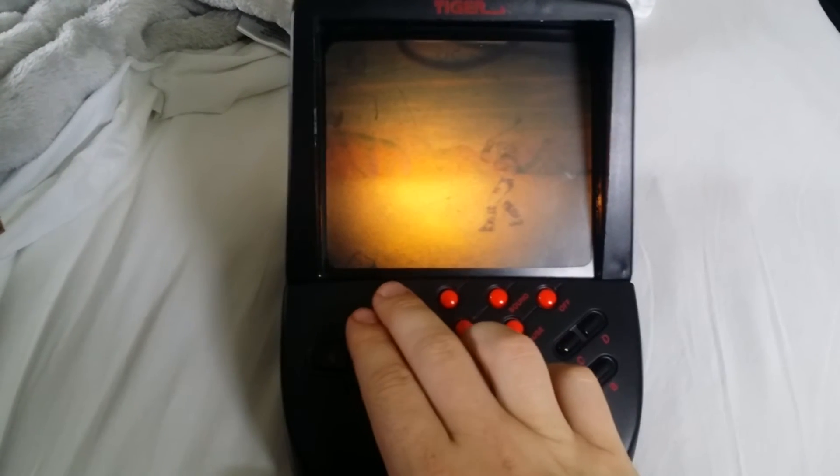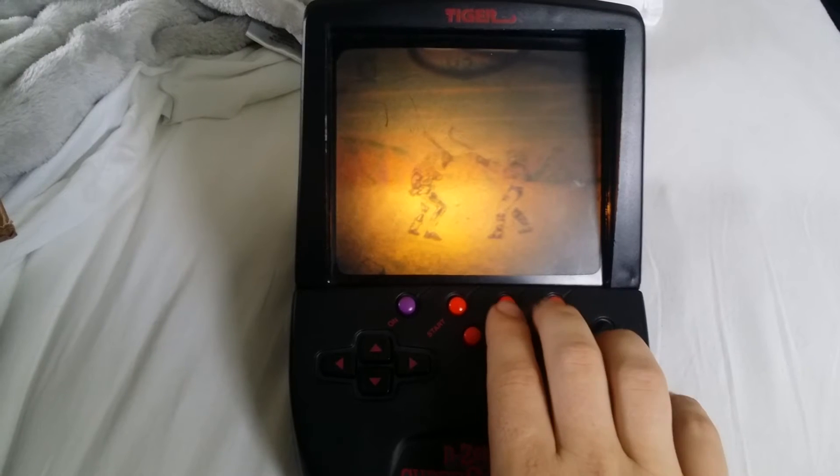On the back here, this is a focus button — which I wish I had on this camera — a focus wheel so you can adjust the focus of your image. And this is where the cartridge is input. This one is Battle Arena Toshinden.